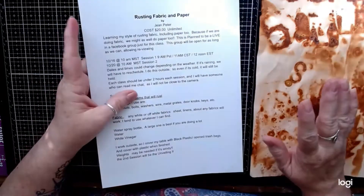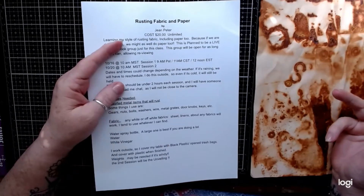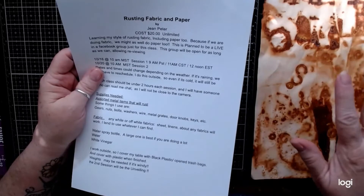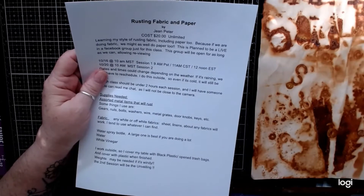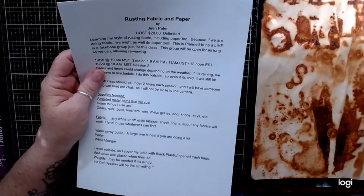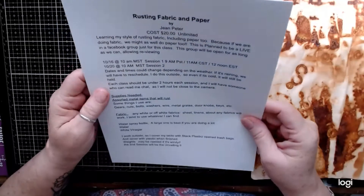The times and dates could change depending upon the weather. I do this outside, and if it's raining I can't do it, but if it's cold I can bundle up, keep moving, and you warm up real fast anyway.